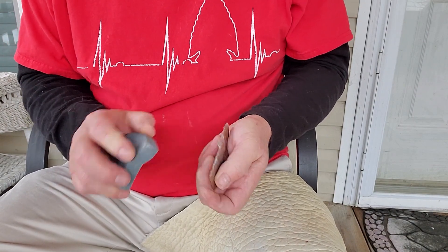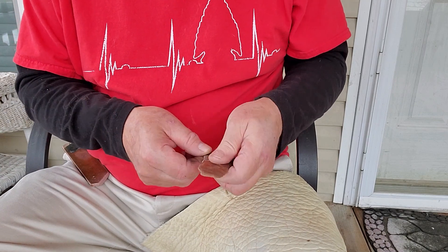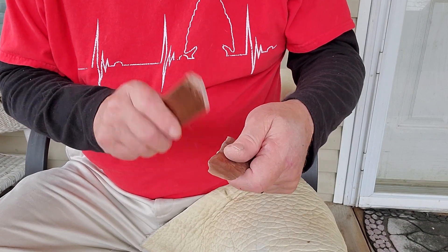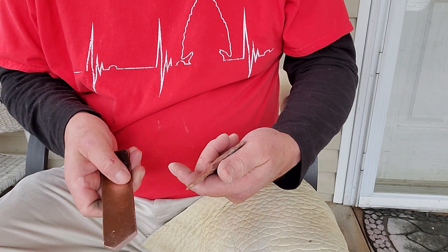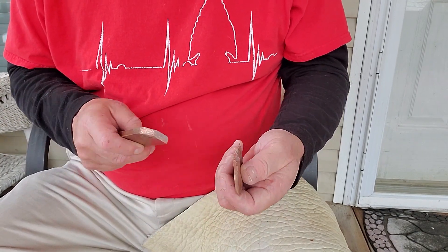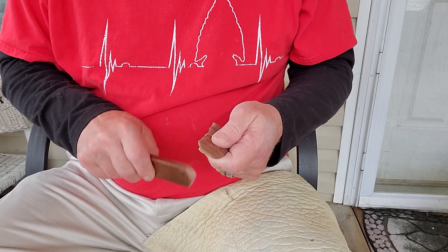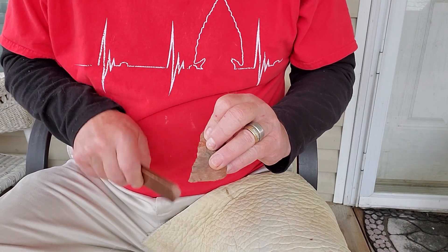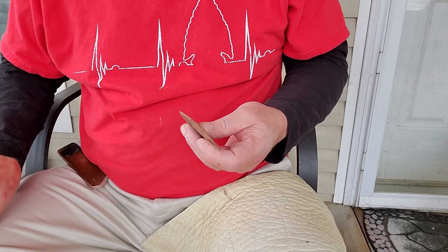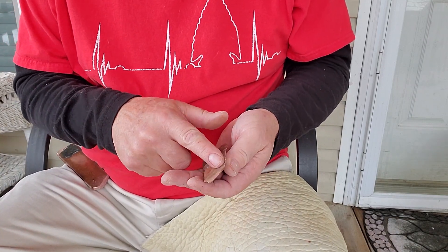I'll heavily grind and round this edge and try to drive off a thinning flake down here. I'm going to try to drive off a couple. Nice. It's getting really thin. I'm going to try to drive off a set of flakes right here.